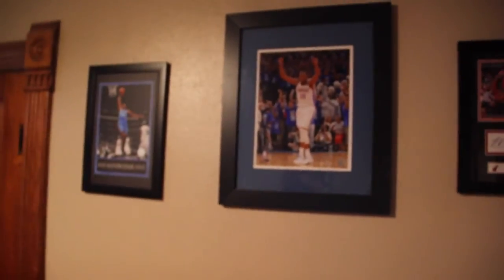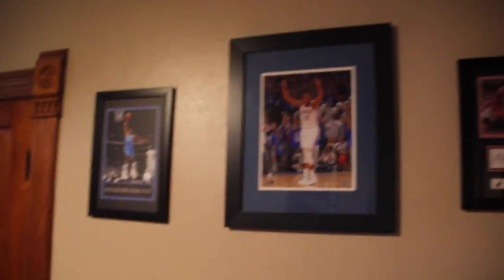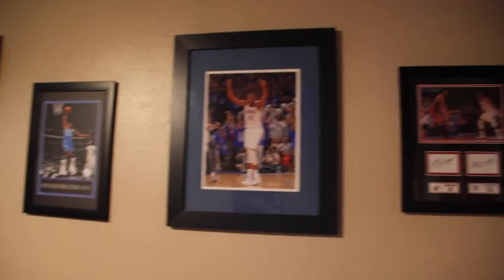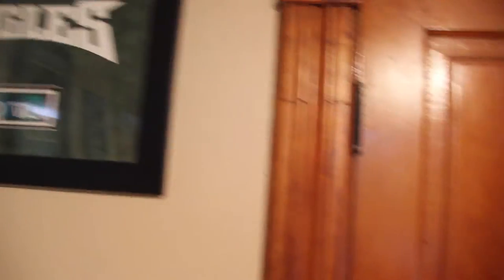I just cleaned my room. So as you walk in, you see I'm a huge Thunder fan, so you got my KD and Kevin LeBron's side. And I'm an Eagles fan, but that's pretty old — that's a Michael Vick one.